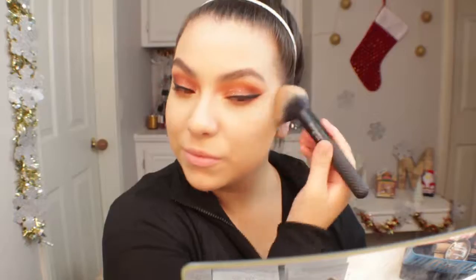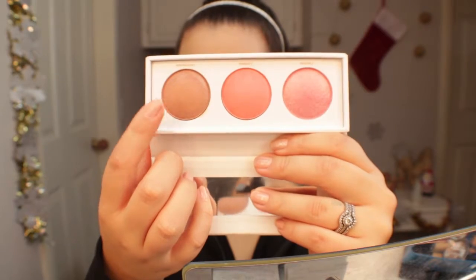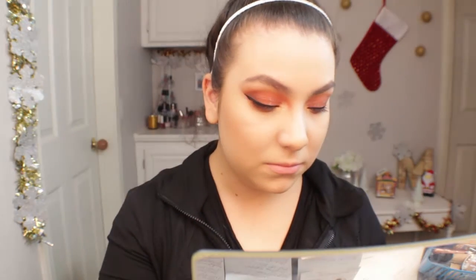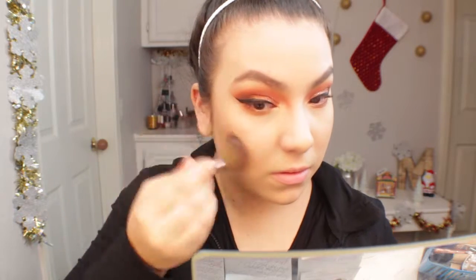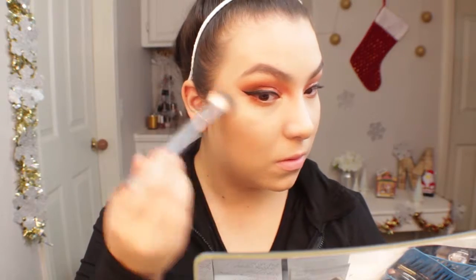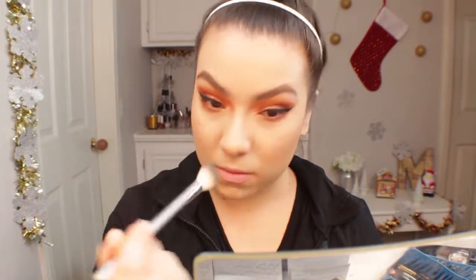For bronzer I'm quickly applying my Hoola bronzer from Benefit. For blush I'm using the Real Her Be Fearless Be Limitless Blush Kit in the shade Unstoppable — it's a neutral shade with a little shimmer and the formula is really nice. I've been using it the last couple of days and I really like this little blush trio. Next for highlight I'm using the Artist Couture Diamond Glow Powder in the shade Illuminati — I really wanted the skin to be very glowy with a gold-based highlighter, and this is perfect for that.